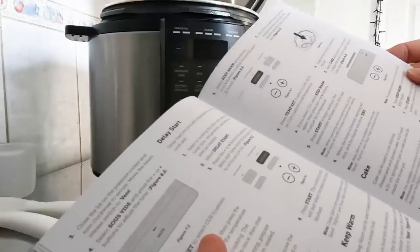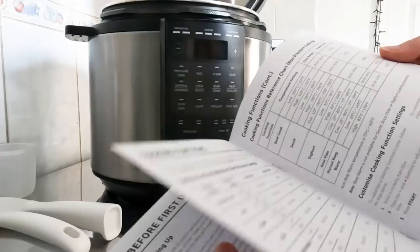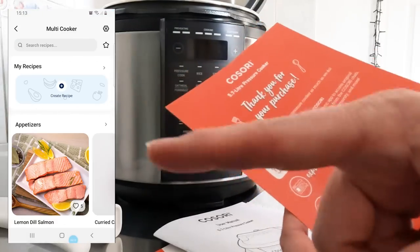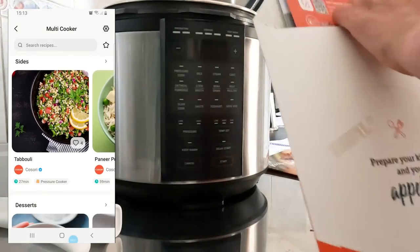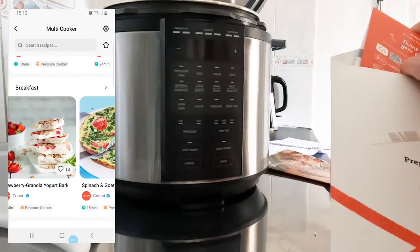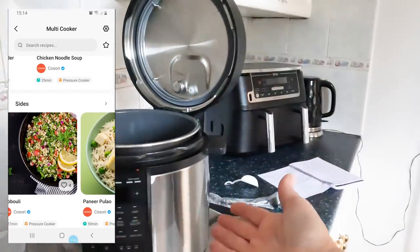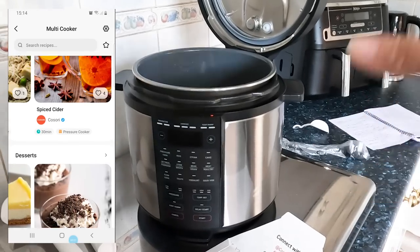That sous vide sounds way too complicated for me! The cake function would be fun to try too. For now we're making chicken fajitas using the saute function. It also has a quick start guide, which is handy. I've got all the ingredients ready and I'll just be playing with the machine really - I'm quite excited!